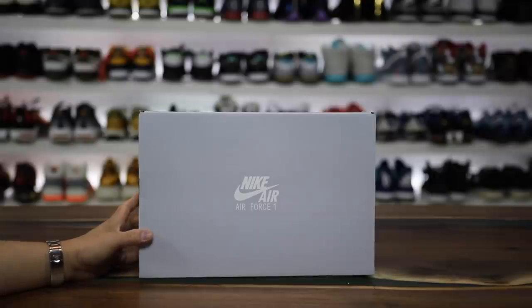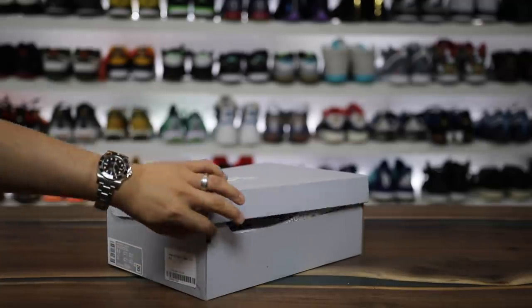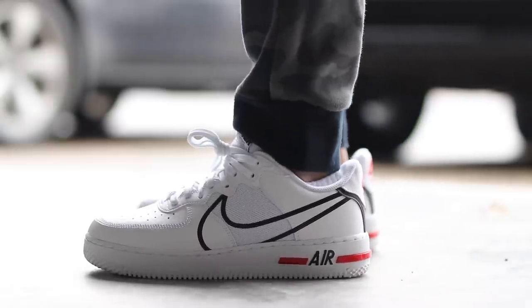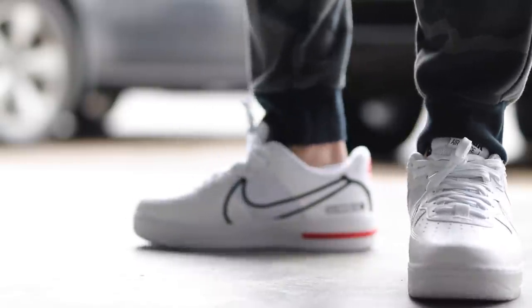Today I have a new pair of Air Force Ones, but this is not a regular pair. This is a pair of Air Force Ones with Nike React. They dropped these Air Force Ones with React inside of the midsole, and I wanted to give you guys my two cents on if this one is worth buying or not.